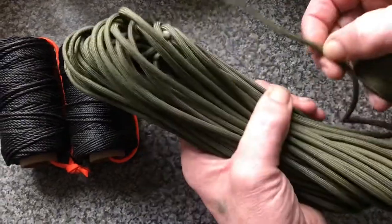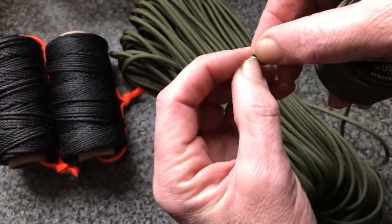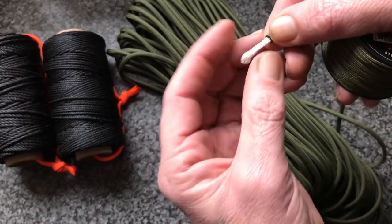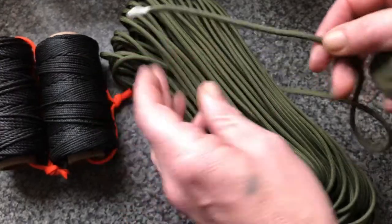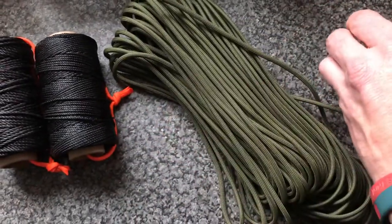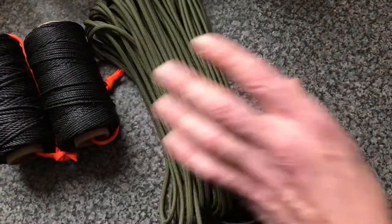Everyone says we've got 100 feet of paracord here, but everyone goes on about the 800 feet in the strands — this has 7 strands — so altogether we've got 800 foot of cordage here. But if you look at the size comparison, that's 800 foot.